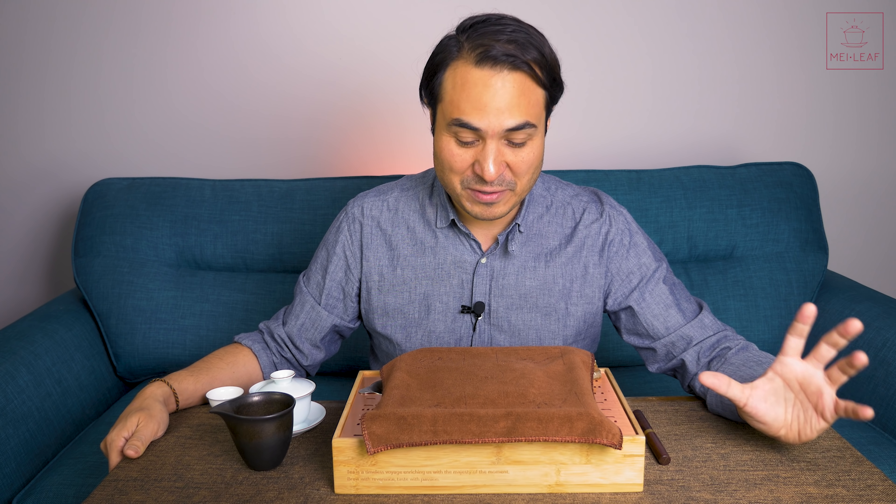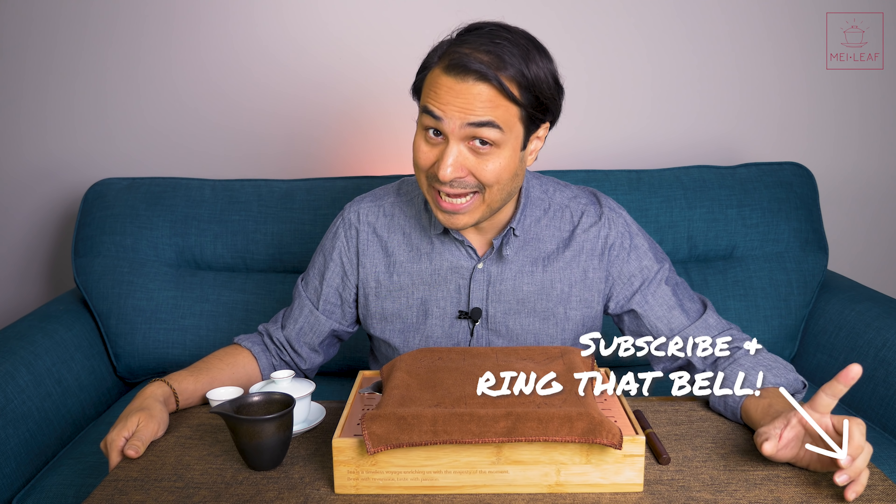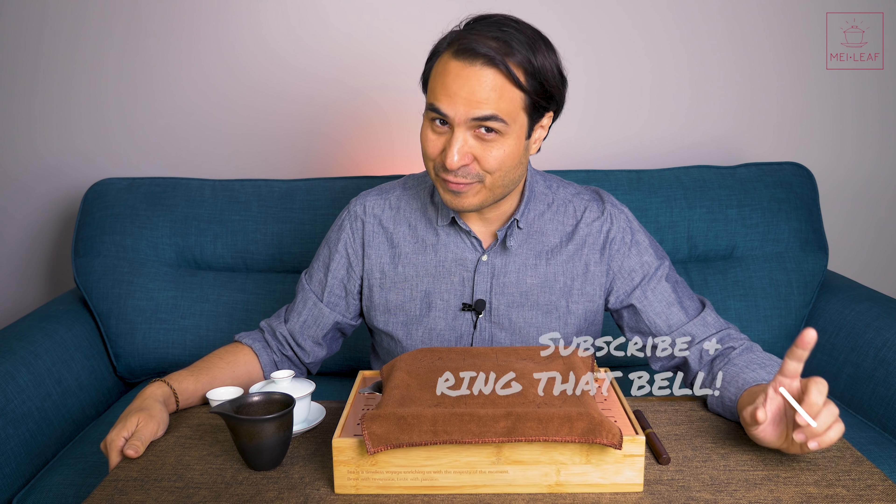Hey, tea heads. This is Dom from Mei Leaf. In this video I get to unveil a tea type that we have been trying to release for the past couple of years. This is a white tea cake, but not from Fujian — from Yunnan province.